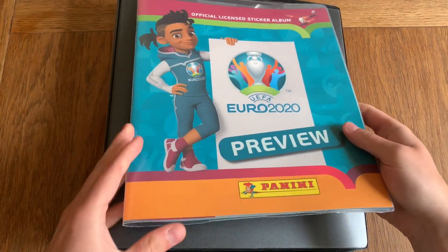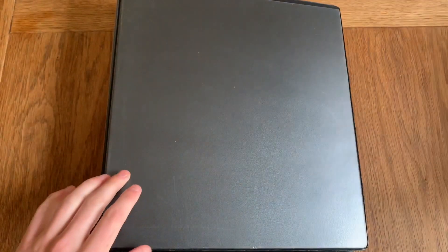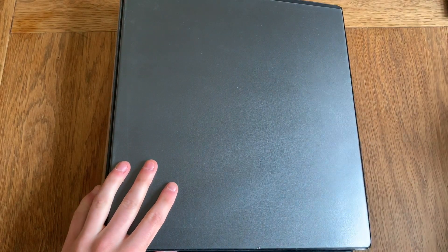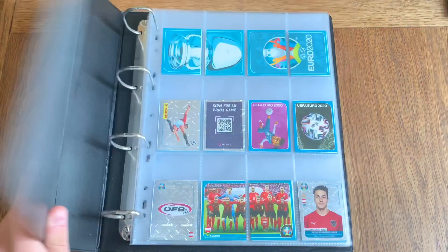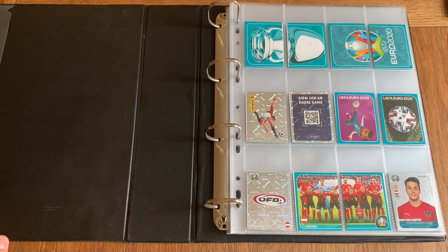I've got the album right here. I put it in a sleeve so it doesn't get damaged. I know some people don't like me putting stickers in a binder, but it will keep them fresher than if I stick them in an album. From personal experience, the albums I had from 2011-2012 are completely ripped and torn apart. Ever since then I started putting them in a sleeve so they don't get damaged for future years. If you enjoy the video, don't forget to leave a like and subscribe to the channel.